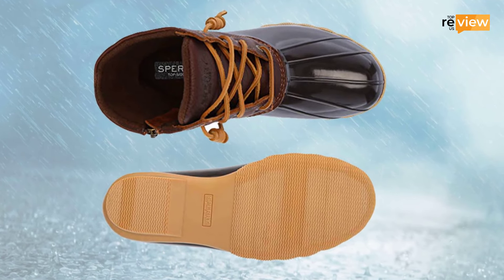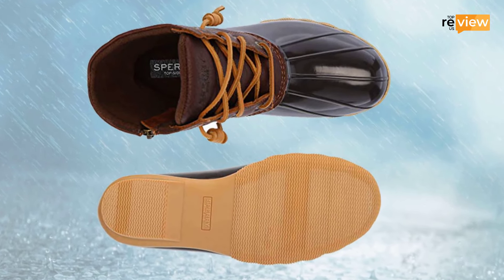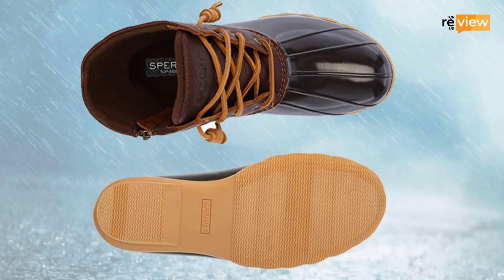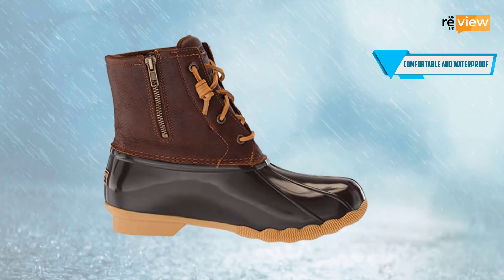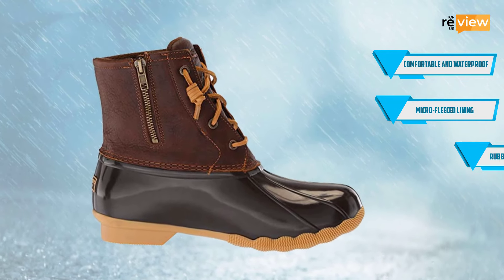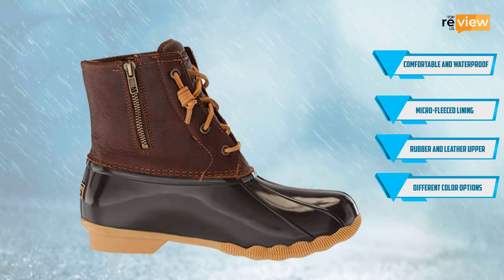However, the shaft is not as long as a conventional rain boot, but you probably don't need that much height anyway. Features at a glance: comfortable and waterproof, micro-fleece lining, rubber and leather upper, and multiple color options.